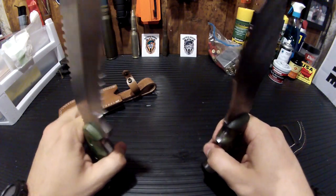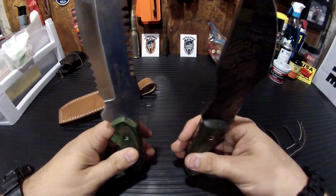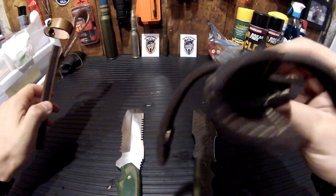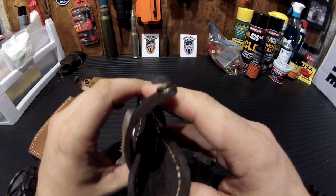I'll probably pick up a few more. I'm kind of itching to get that machete. And the sheaths — the stitching — it's good to go.